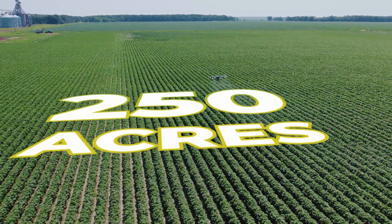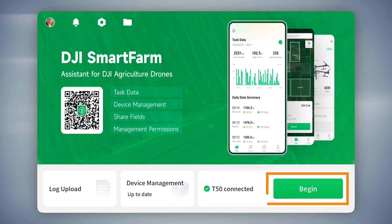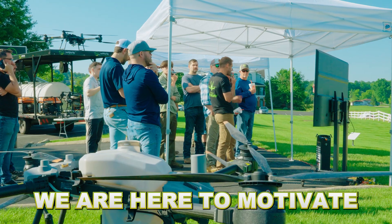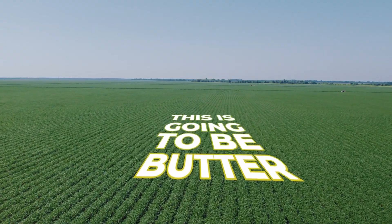We covered 250 acres. So easy to do this — to build your boundaries, hit begin, so that one's gonna get going. They're trying to fly this XAG. We are here to innovate, we are here to educate, we are here to motivate more efficient ways to do drone spraying. This is what we're supposed to be spraying — I mean, this is gonna be butter.